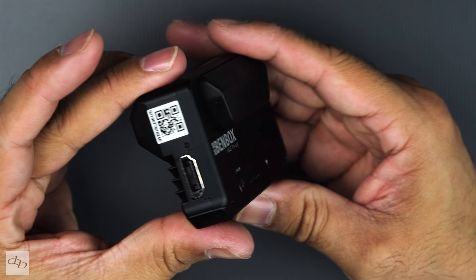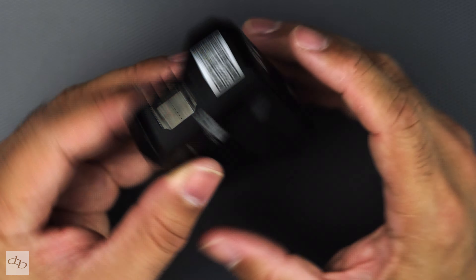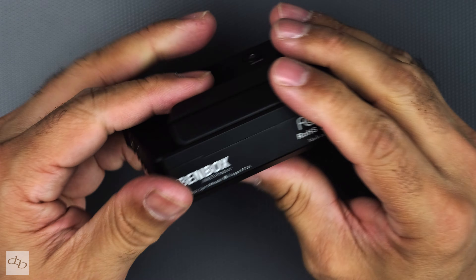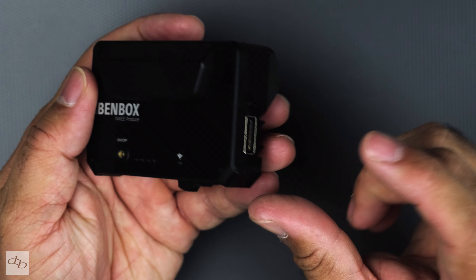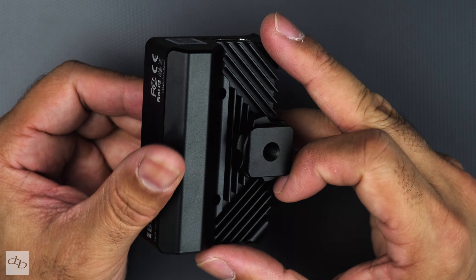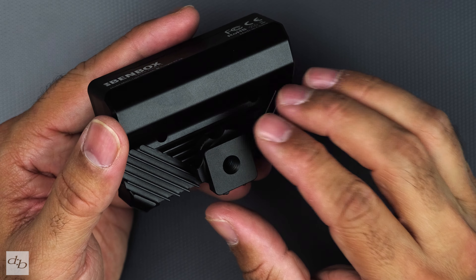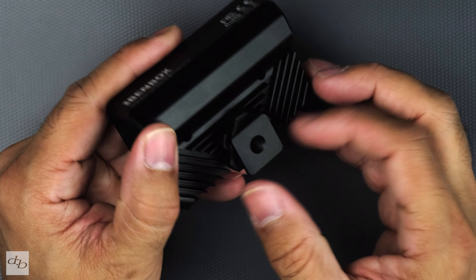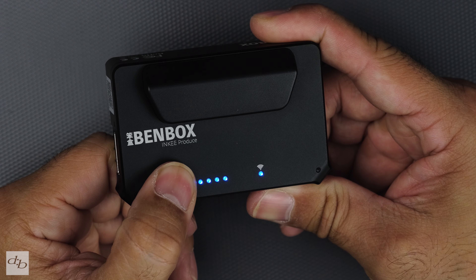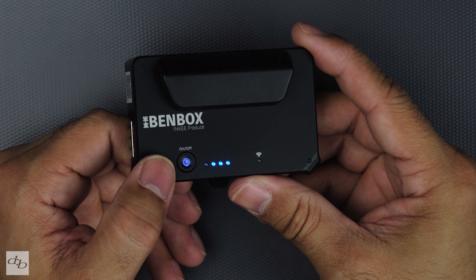Taking a close look at the unit itself: on one side we've got an HDMI port and a QR code; on the flip side, there's a USB port and a Type-C port down here. It's a very nice, solid metal construction at 120 grams, so relatively small. The USB is 3.0, and it has dual-frequency Wi-Fi and Bluetooth built in, with a 100-meter range — though I think that's more line-of-sight. There's a quarter-inch screw thread, a cold shoe mount, and an on/off button — give it one tap and hold until everything lights up.